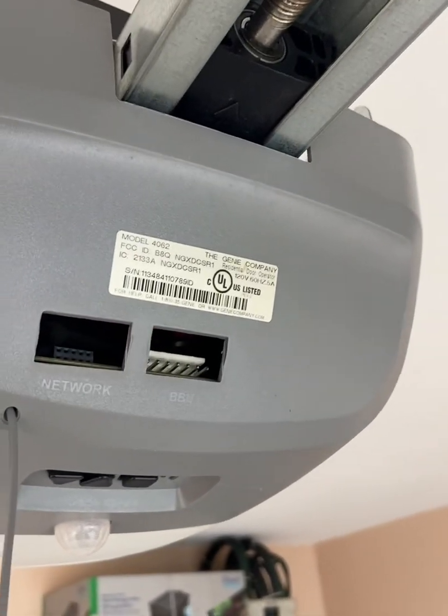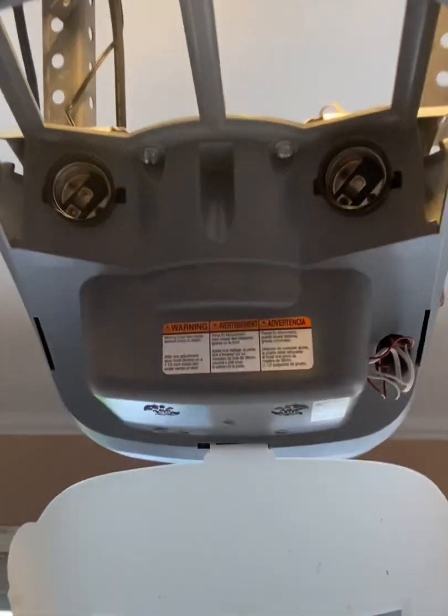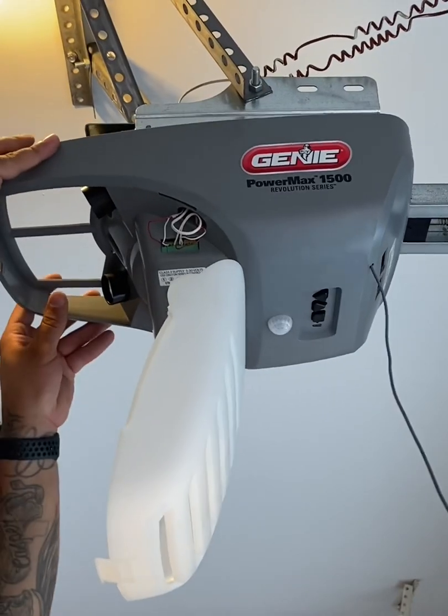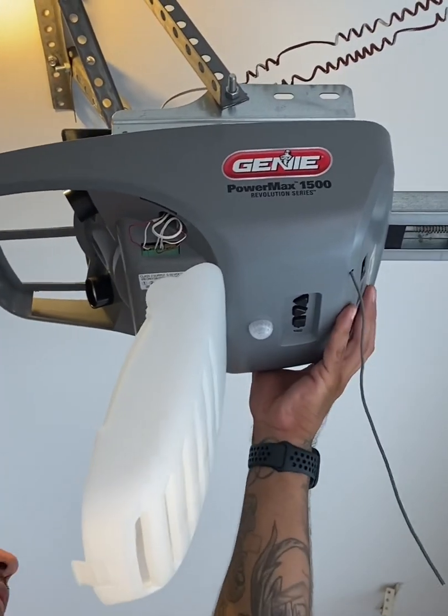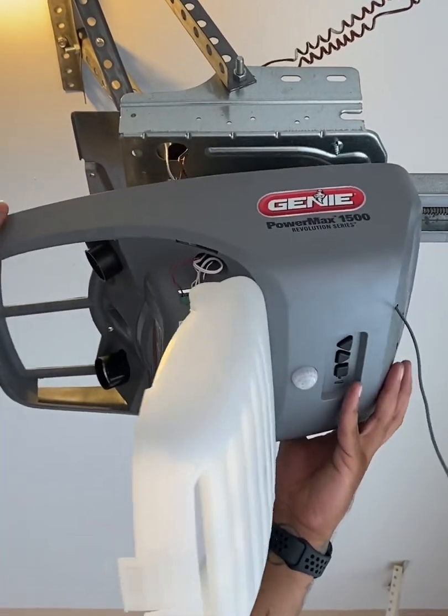We've got a Genie model 4062 and we're going to change the logic board on it. I'm going to show you how to do this on a screw drive. Let me take off these two screws right here. Once you get those two screws out, you're going to slide that motor shell — close the door — and it's going to pop right off.